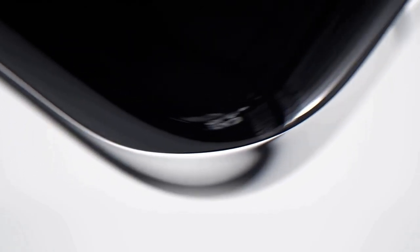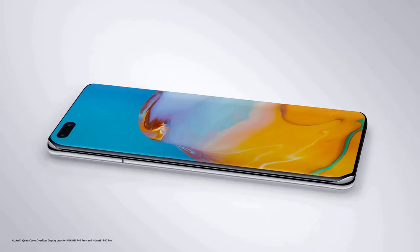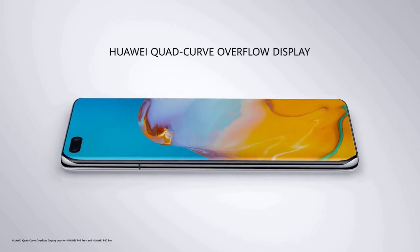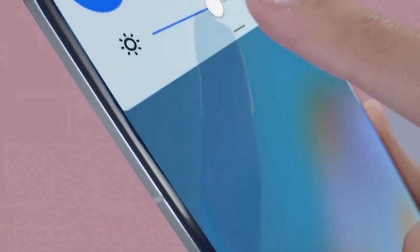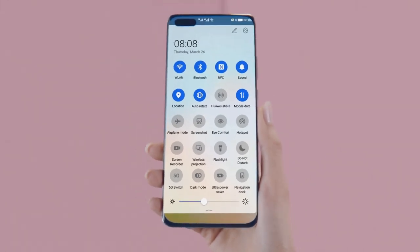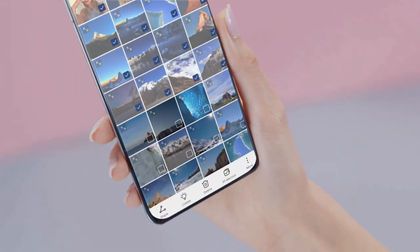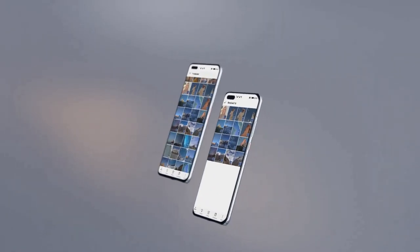The P40 Pro features a quad-curve overflow display with curved glass at all four edges, with still very thin bezels at the top and bottom. The 6.58-inch screen has a resolution of 1200 by 2640. Huawei has increased the refresh rate to 90Hz, which is faster than the 60Hz of its previous phones, but not quite as fast as competing handsets like the S20 and Oppo Find X2 Pro that offer a 120Hz display.